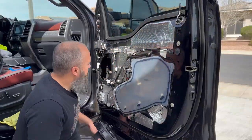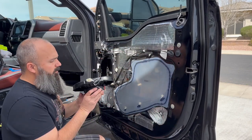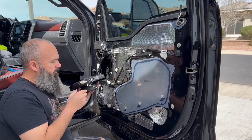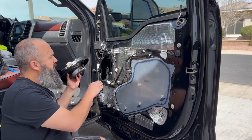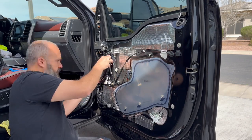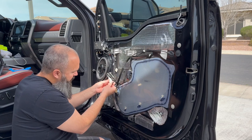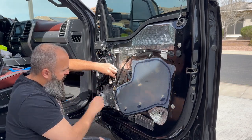Now that the door is hopefully going to be a bit quieter, time to pop our speaker in. I ran the wire harness through the opening in the Metra adapter and added some butyl tape to the back so we get a good, nice quiet seal. We're lined right up with our factory harness — snap that together.